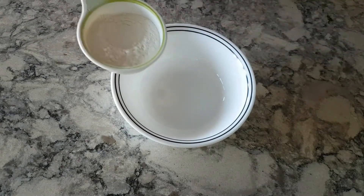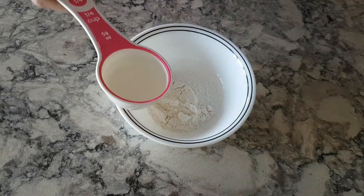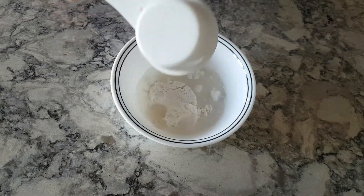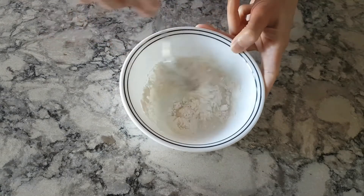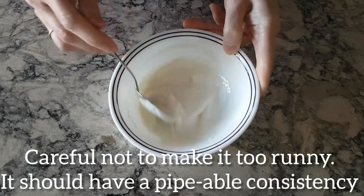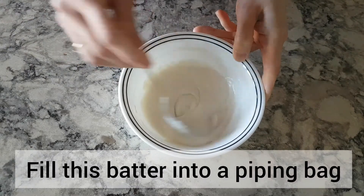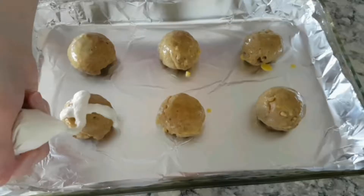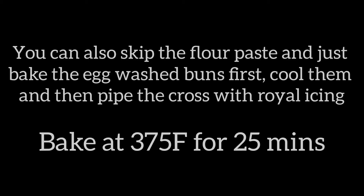Make a paste out of 3 tablespoons flour with 2 tablespoons water.